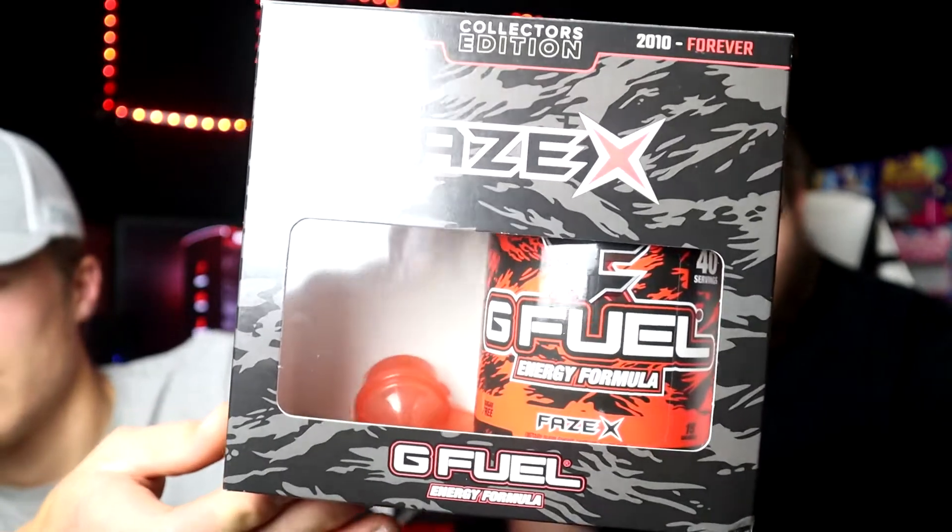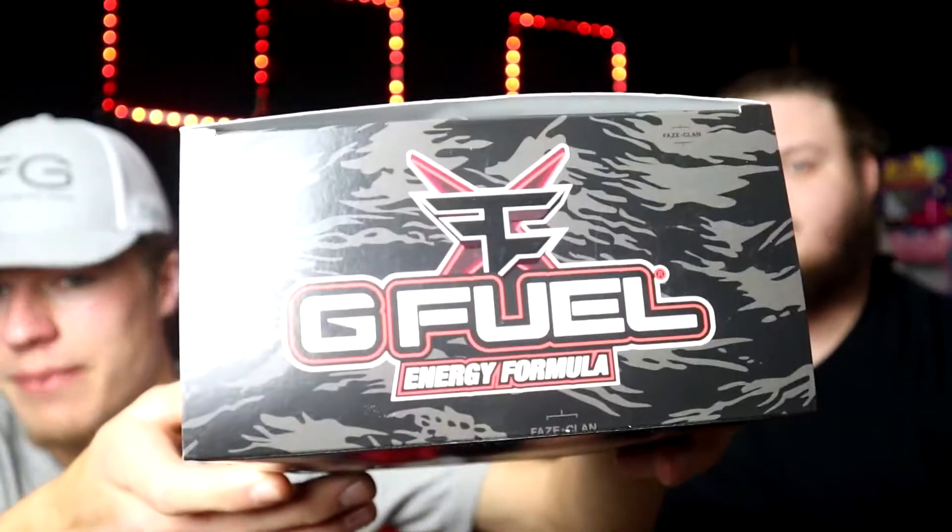Showing the front of the box again — the stats are energy, focus, endurance, and reaction. The top is the same as the bag, and nothing interesting on the bottom with the barcode. Every box comes with a to-go scoop — this one is like an orangey red color.